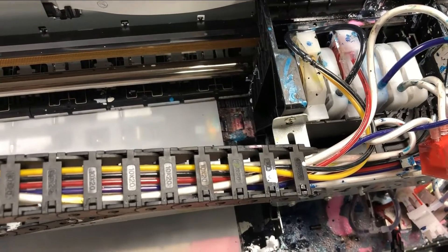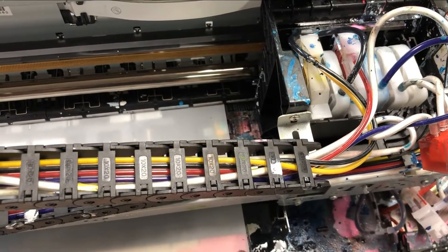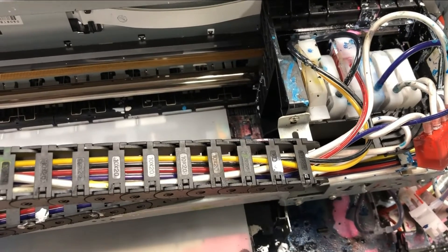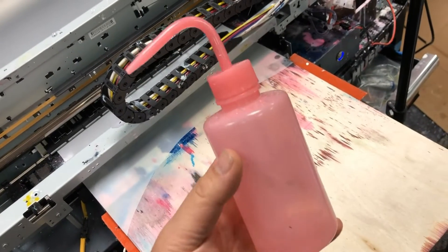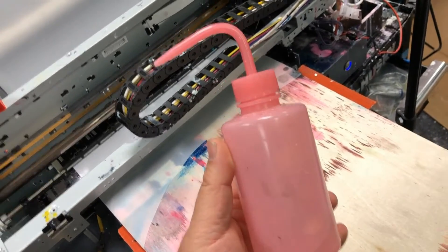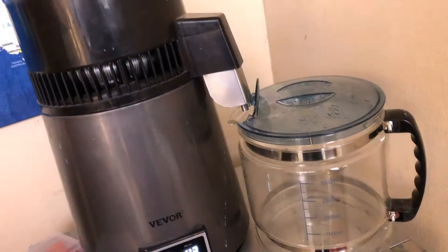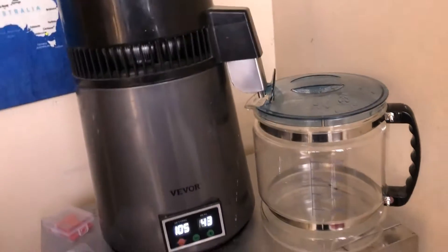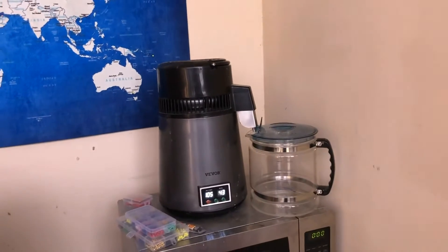Hey guys, it's Kevin. Today we're going to talk about how to maintain your DTF printer if you print at least three times a week. I know the printer looks a mess, but it's beaten every single day. Here's what you need: a square bottle — I'll put a link in the description, you can get that from Amazon — and some distilled water. This is a distilled water machine, it's about 100 bucks. I use it for making coffee and also for cleaning printers.